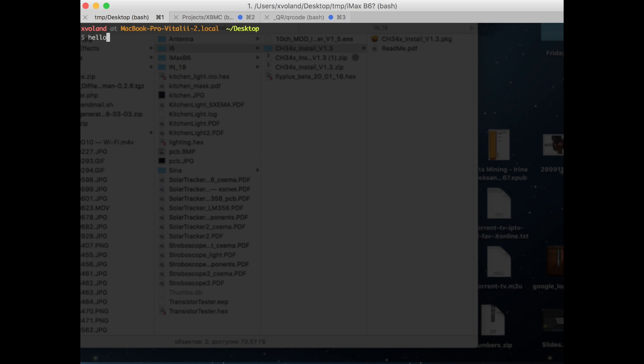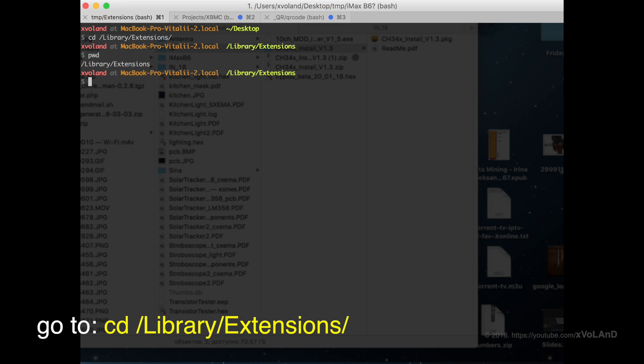After installing the new update macOS Sierra, you might have found out like me that plugging in any clone device CH340 or CH341, or ESP8266, immediately causes a kernel panic and reboots the system. But time goes on and things have changed.